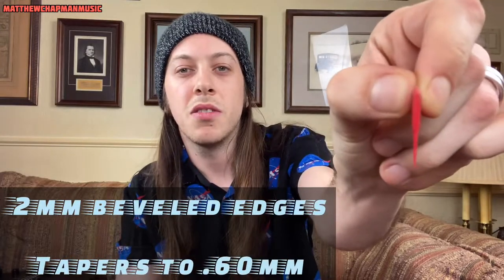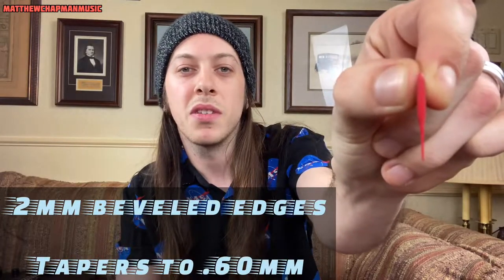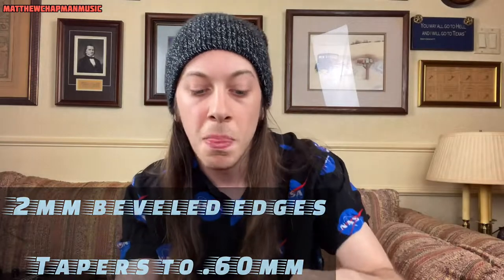This particular pick is called the Axe Blade. There are two beveled edges as well as a tapered down to 0.6 millimeters at the edge. As a user of the Jazz III, I really loved the thickness of the pick, but the edge itself was too thick for me to get too aggressive with my playing.